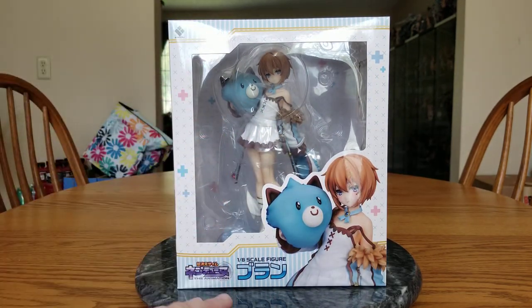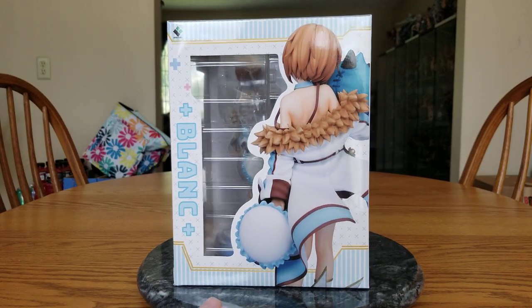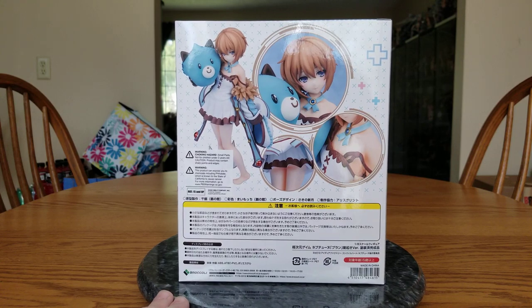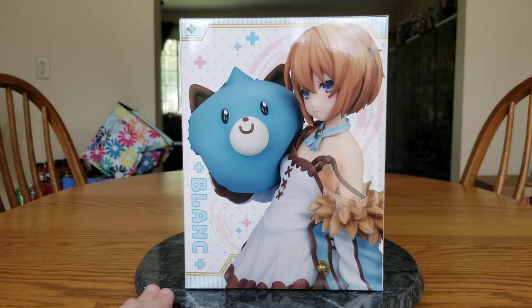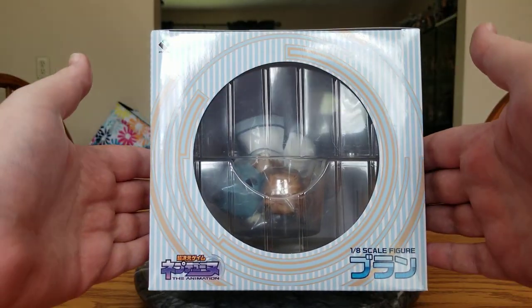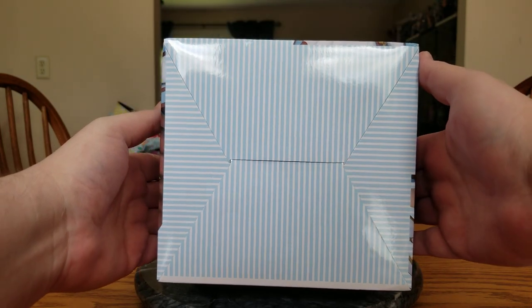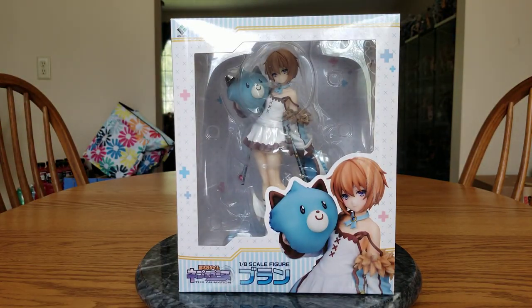Anyways, there is Blanc — she is in her box. There is the side of the box showing you her backside. There is the back of the box showing different angles. The other side. Look at her on the top — nice big window. And plain, boring, stripy bottom. Let's get her open.